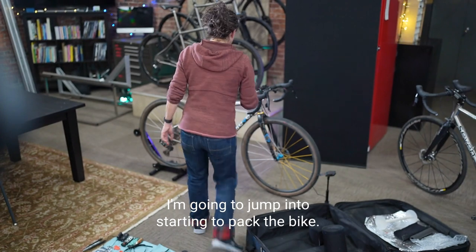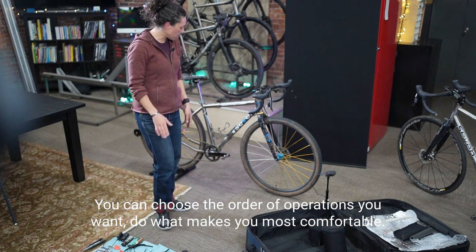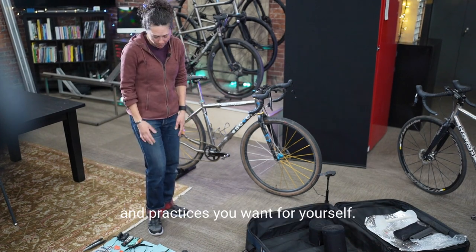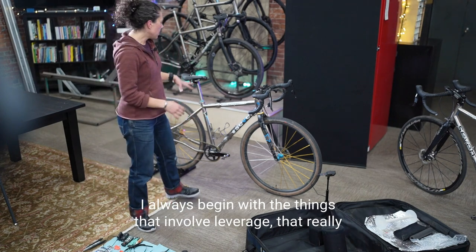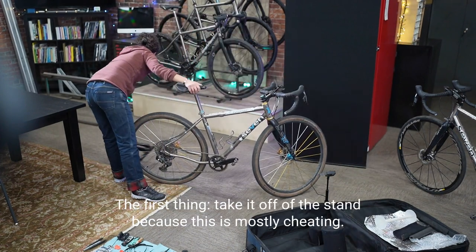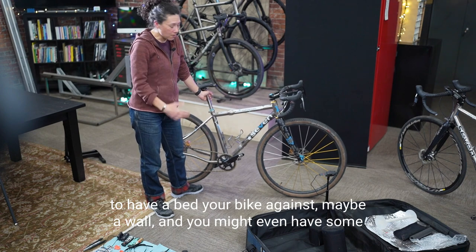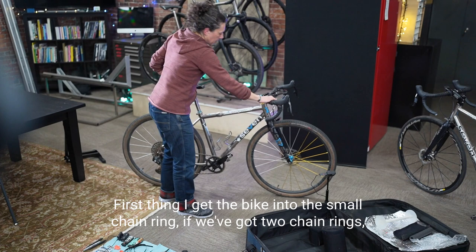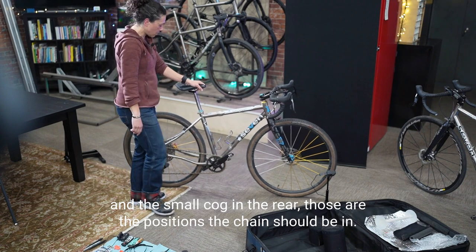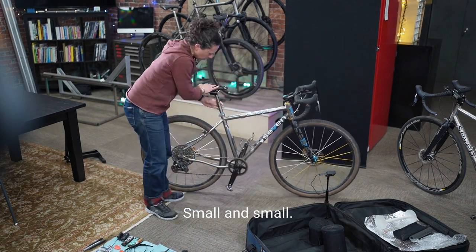I'm going to jump into starting to pack the bike. You can choose the order of operations you want — do what makes you most comfortable. I'll tell you how I like to do it and you can adopt whichever principles work for you. I always begin with the things that involve leverage, which really helps when the bike is still together. First thing: get the bike into the small chainring and the small cog in the rear — small and small.